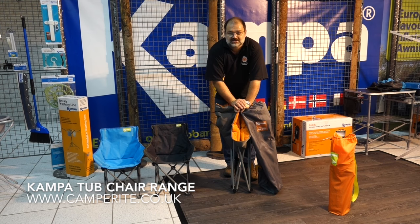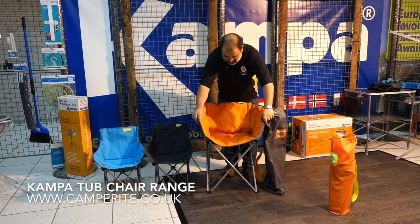Unfortunately we haven't got all the colours of the tub chair available, but the large tub has traditionally only been in a sort of grey, but it's now available in a range of five colours, all of which are listed on the website. We're showing here the burnt orange one.